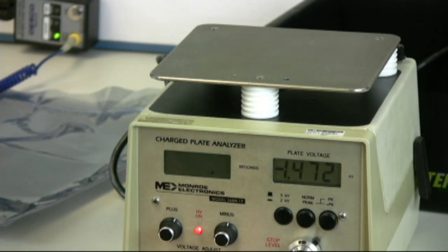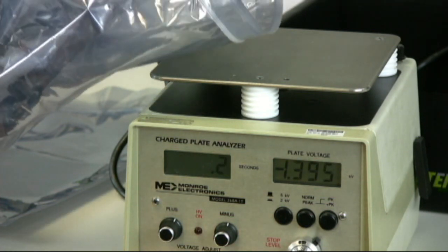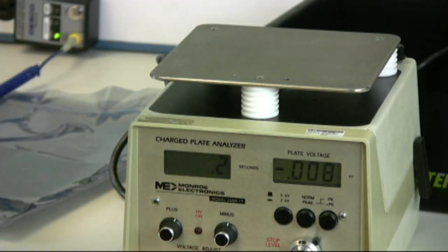This is the competitive bag. I'm going to touch it just on the dissipative portion — boom — 0.2 seconds.